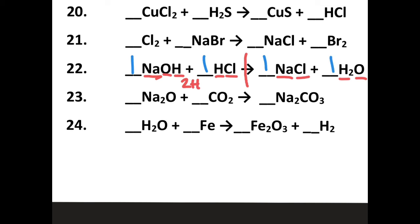Let's look at number twenty-three. I'll divide out the reactants and products by drawing a line. Two sodium, two sodium — already balanced. One carbon, one carbon — already balanced. I have one oxygen and two oxygen, for a total of three oxygen on the reactant side, and three oxygen on the product side. This one's balanced as well, so I can leave it blank or draw ones in there.